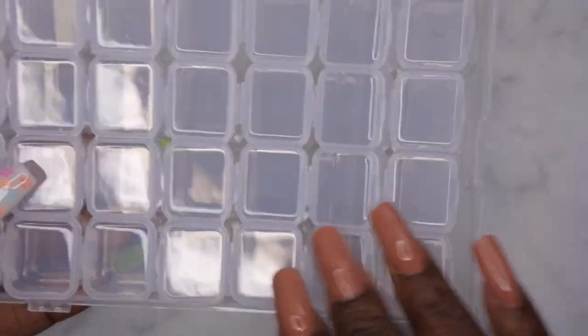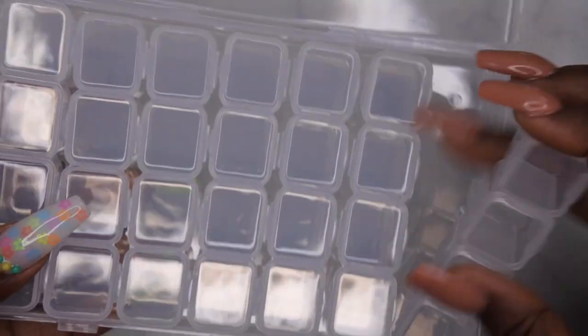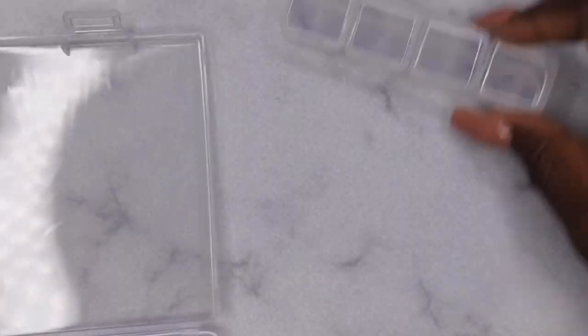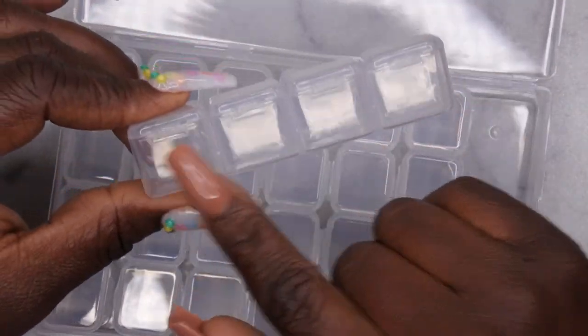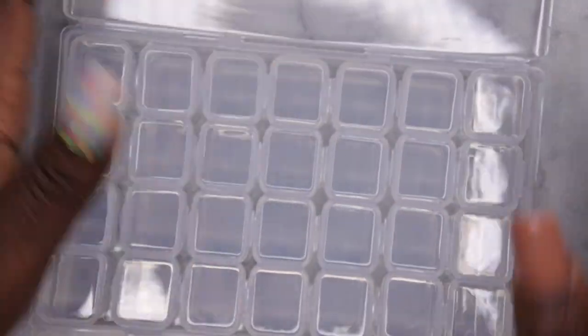I really like these storage containers — they're only $1.50 and they have 64 slots to store stuff. What I really enjoy is that you can take them out, and when you're working and doing your nail art, it doesn't take up so much space. I love how compact it is. I originally got these exclusively to store my charms, but I do plan to store my glitters, nail embellishments, and sequins in here as well.